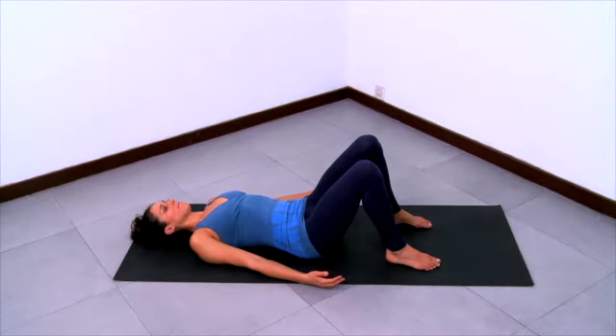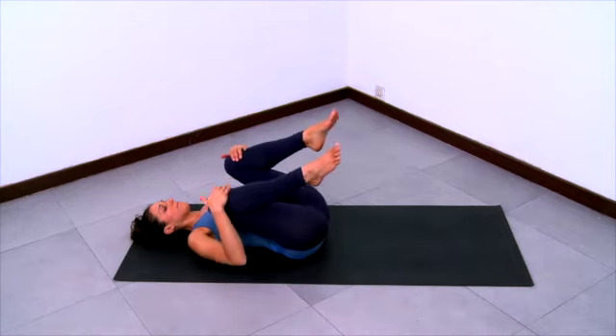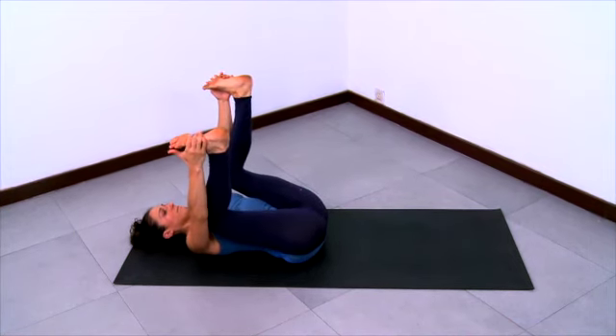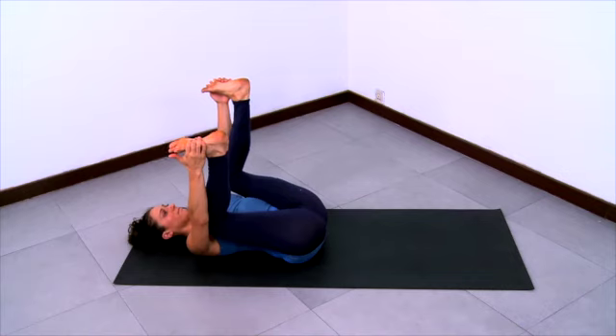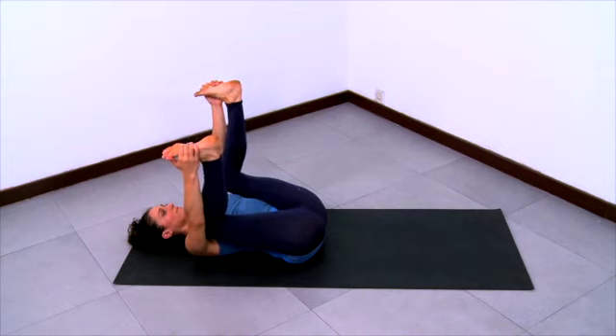Now we'll practice happy baby pose. Be on your back with knees bent and feet flat on the floor, neutral pelvis, neutral spine. Take a breath here. Bring your knees into your chest with nice wide knees — wider than the ribcage. Take your arms out to the sides and up, and grab onto the outer edges of the feet. You can play a little bit in this pose, pulling the right knee down towards the right armpit and then pulling the left knee down towards the left armpit.